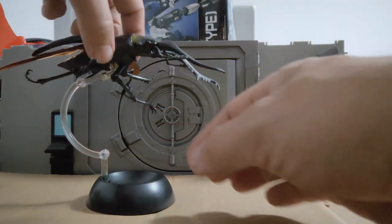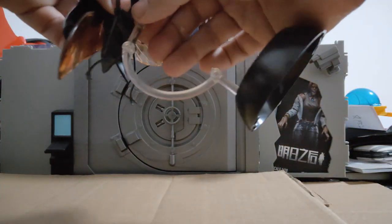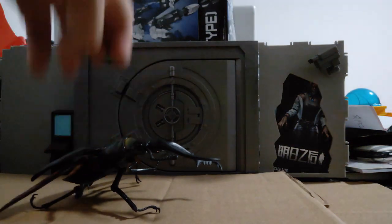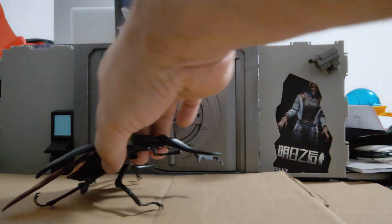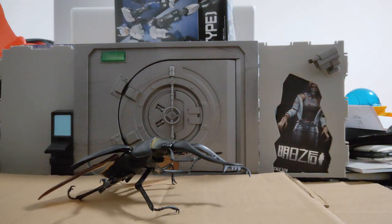That is huge. Let me just take off the flight stand. That is just one massive bug - it's maybe 1:20 or 0.75 bigger than 1:1 scale. That is a huge, huge bug.